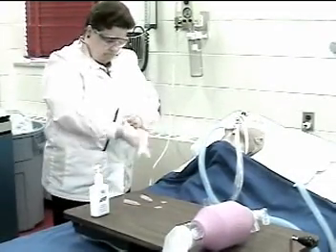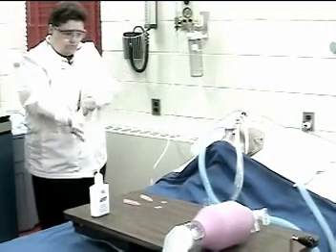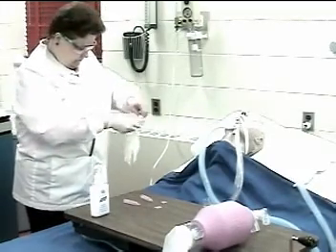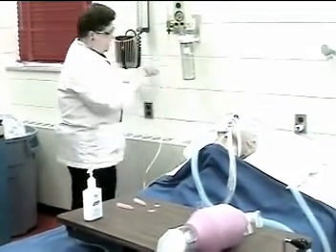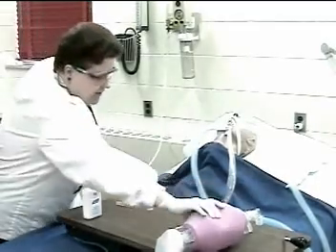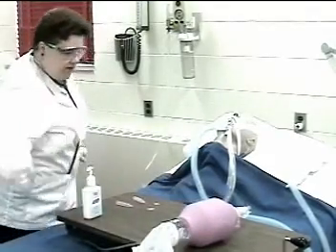Assemble and check the vacuum gauge pump or suction system equipment. We have negative 120 suction and I will test the resuscitation bag. It doesn't squeeze when I close the opening, so it is functional.